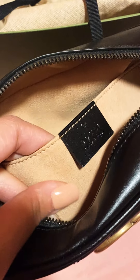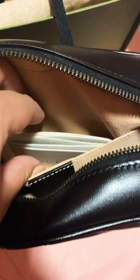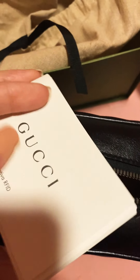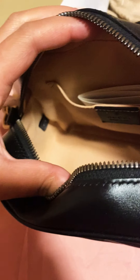The inside is a suede material — a beige suede. Here we have the Gucci logo and it comes with a little Gucci informational card. It only has one small interior pocket; the rest is open space.